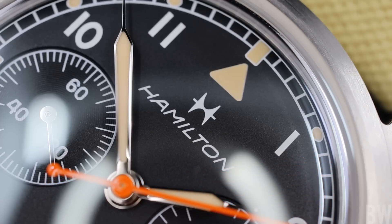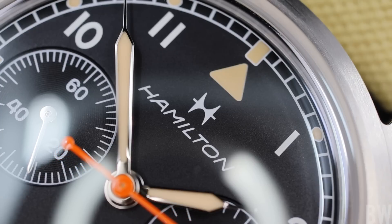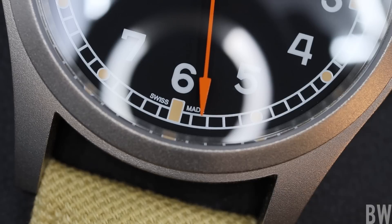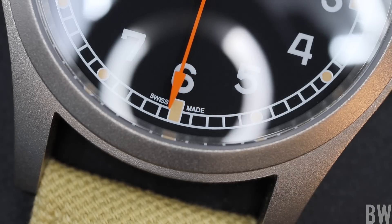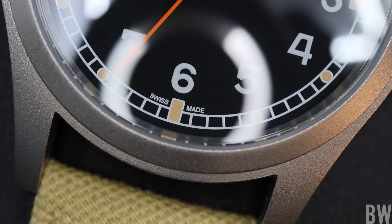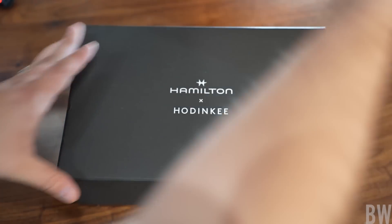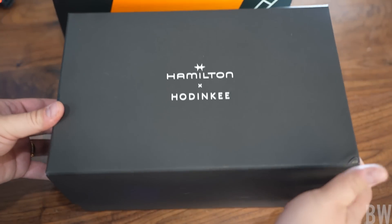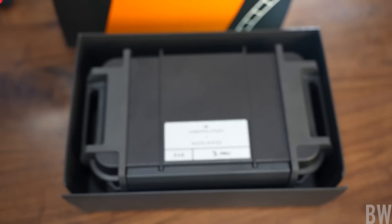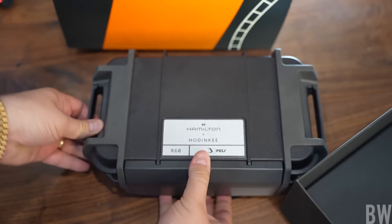There will be an orange accent color and a railroad track, and it ends up looking cohesive and simple. It doesn't look out of place when you consider Hamilton's history and their current product catalog. This will be exclusive to the Hodinkee shop website. You can find individual watches, but if you want the box set — specifically the first 200 of the production run — you have to go through the Hodinkee website.